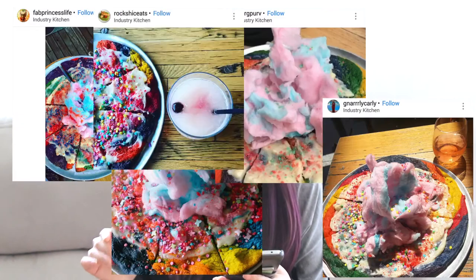For this video, I'm actually going to be making a unicorn pizza, which originated from Industry Kitchen — or at least that's where I found it on Instagram — since this is the series where I remake things off Instagram that I feel looks cool or is just trending.